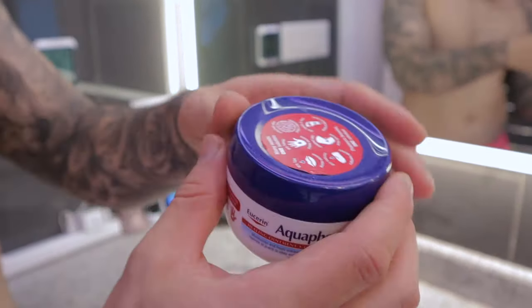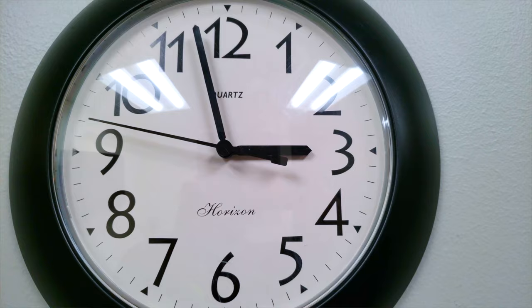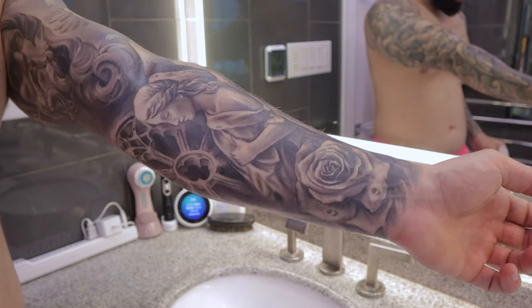Next, grab a healing ointment and apply it to the tattooed area. Put a decent amount on and rub it into the skin nicely, letting the skin absorb it as much as possible. Wait about 20 to 60 seconds, then go over it with another paper towel and gently pat off the excess. The paper towel grabs any excess ointment, leaving just a nice clear thin layer — this acts as a protective layer against the outside world and helps nourish and moisturize your skin.